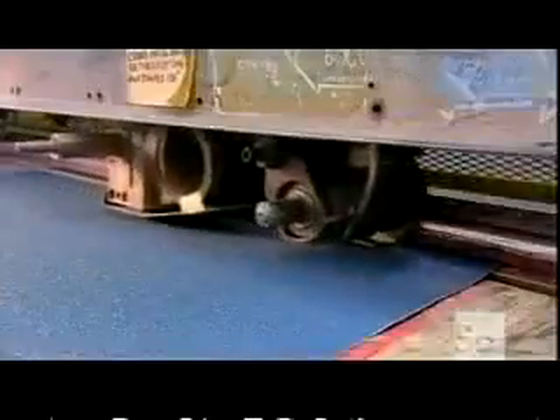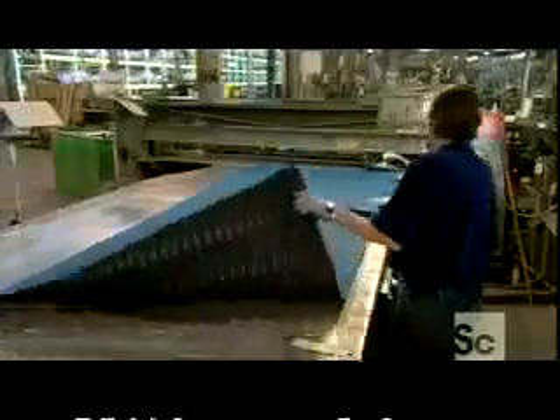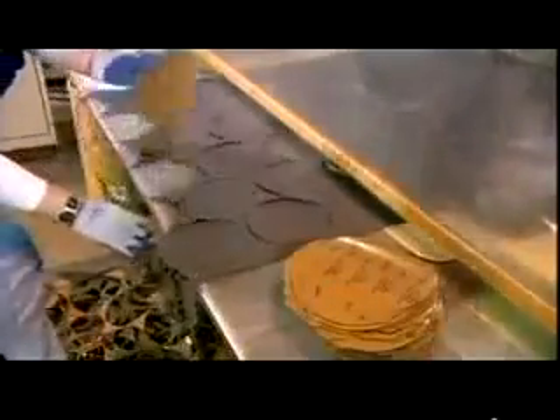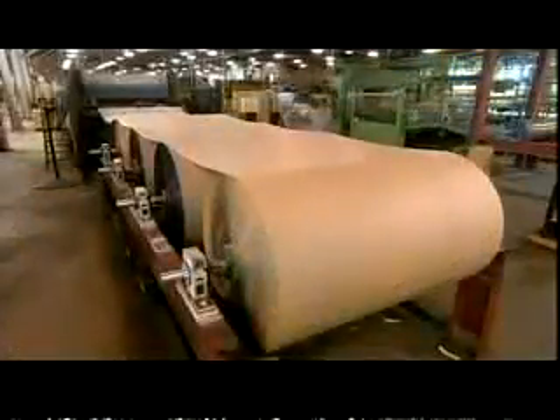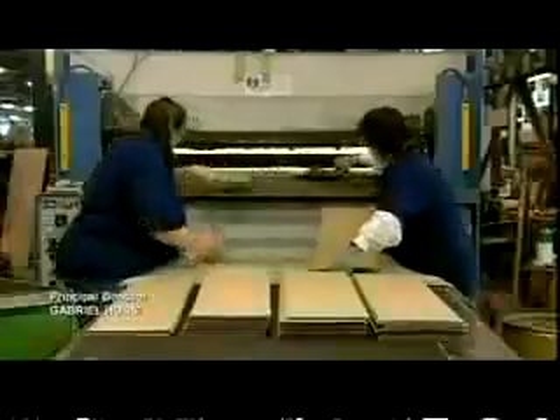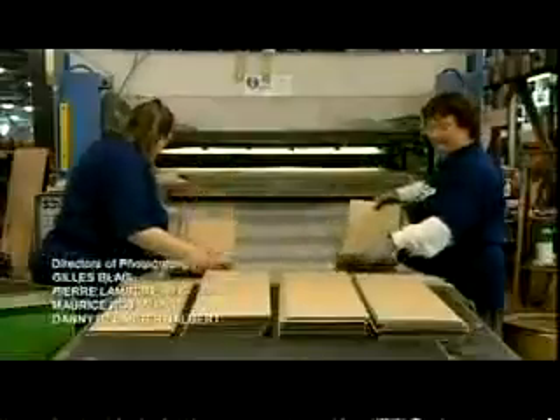Some rolls are sliced into big sheets. These will be made into commercial sanding belts, the kind used in heavy manufacturing. Another machine punches out sanding discs. And at this station, four rolls of sandpaper are simultaneously unwound into a machine. It carves the four layers into rectangles. These rectangles won't be used for sanding, but as grip tape for skateboards.